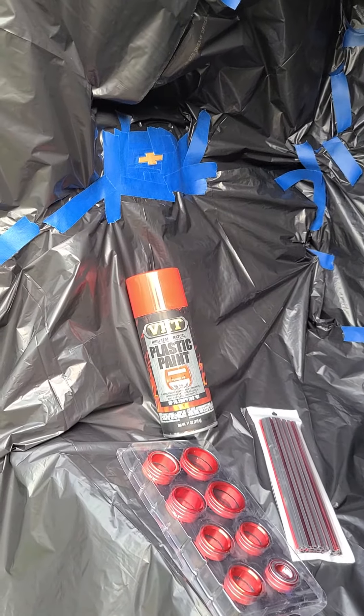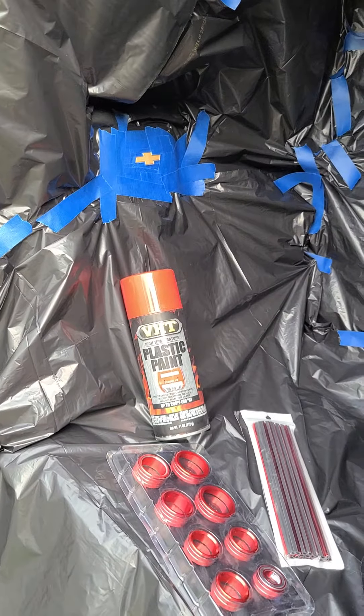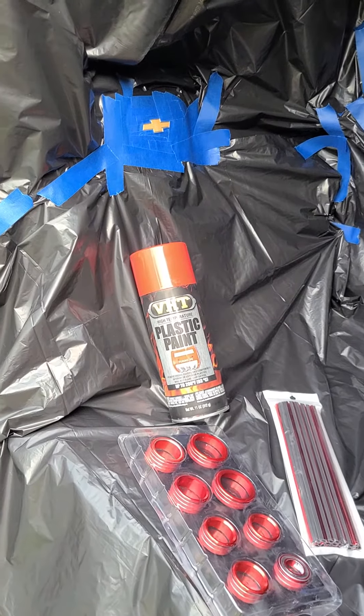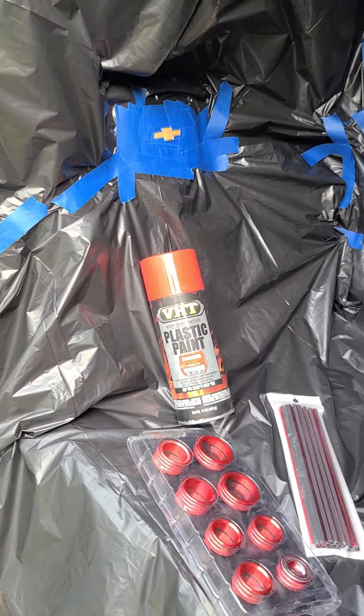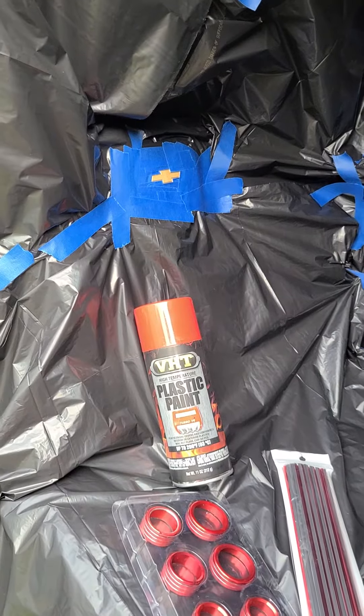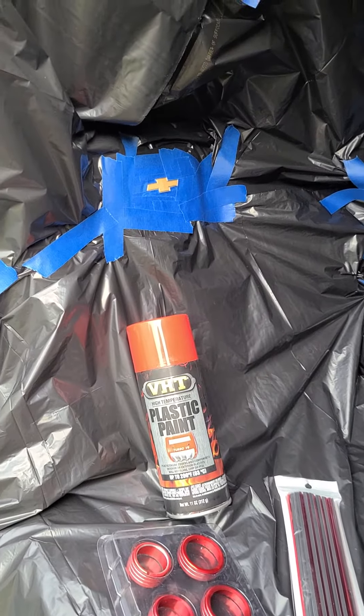I'm putting some red accents throughout the interior of my Chevy truck. I got some red knobs for the radio and the air conditioning controls, and some red accents for the vents. What I'm wanting to do is change the color of my bow tie to match.